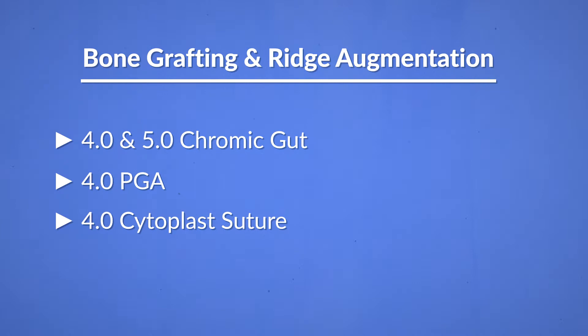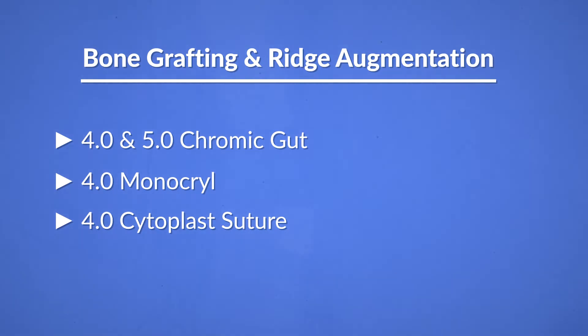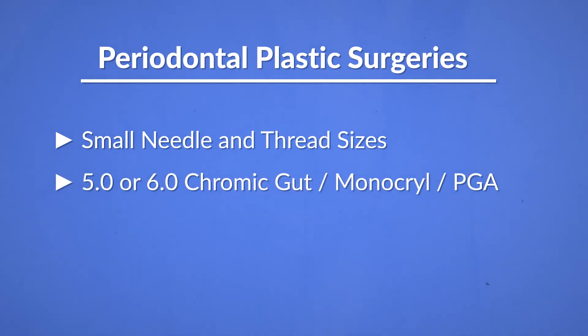In place of PGA, you can also choose to have a 4.0 monocryl. It is a good idea to have a non-absorbable option like the cytoplast in your armamentarium in case you need it. If you're doing soft tissue grafting procedures, this is in the realm of periodontoplastic surgeries. Please choose small needle sizes and small thread sizes. My recommendations will be a 5.0 or 6.0 chromic gut, monocryl, and/or PGA. If you're doing micro surgeries, then you really don't need the advice of this video.